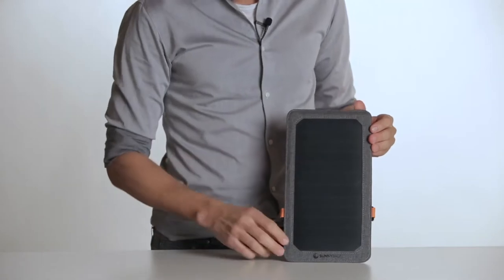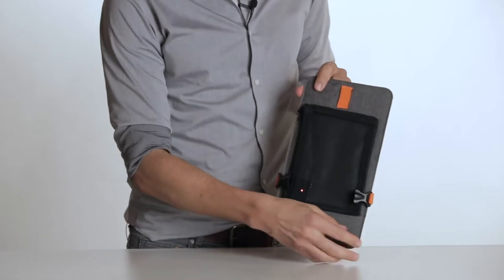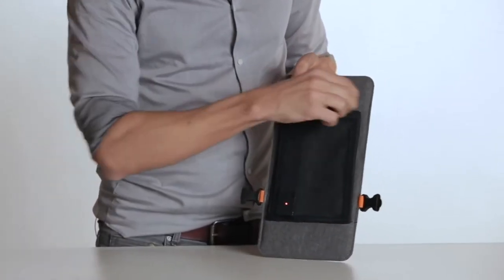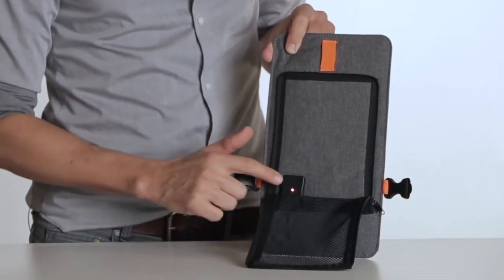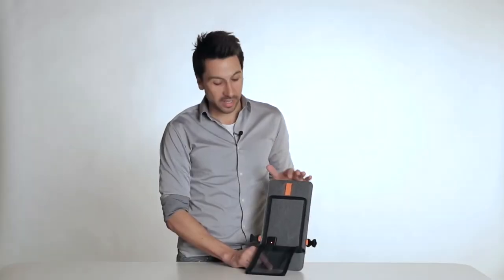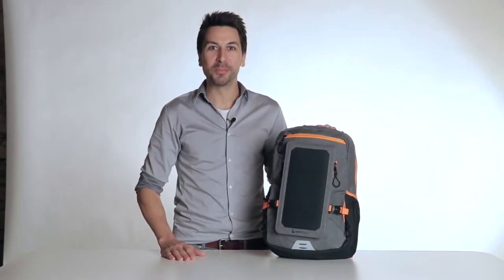The surface of the solar panel delivers 6 watts of power. On the backside, there's a transparent bag for storing and charging smartphones with a USB cable. The USB output includes a control lamp, which indicates that the panel is generating electricity from ambient light. You could also plug in a power bank to store the solar power during the day and charge your devices in the evening. We also recommend our optional Sunnybag power banks. Have fun with the Explorer Plus backpack.